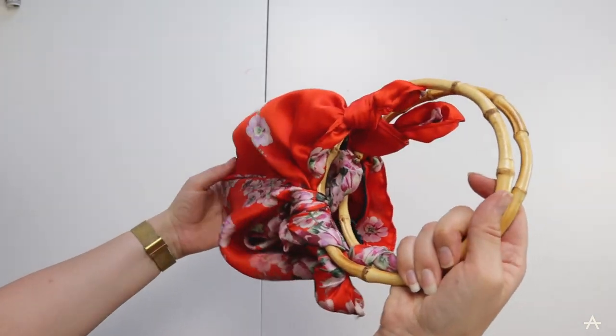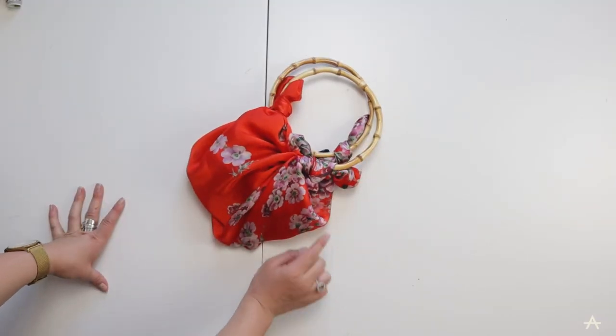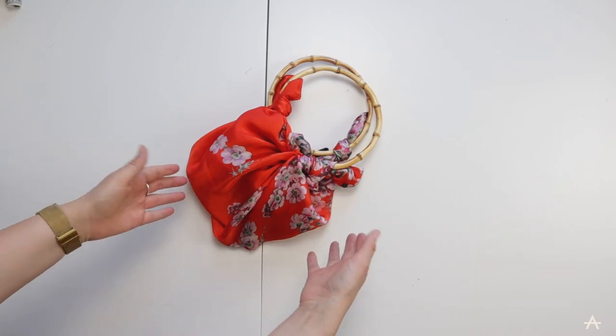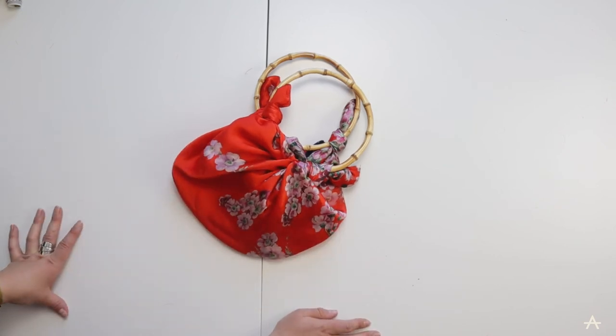You can make it bigger or smaller as you like. One final thing I'll probably do is hand stitch the knots just really roughly, because the other day when I tried this out the knot came undone and my phone fell out. There you have it - a £45 bag for seven pounds.